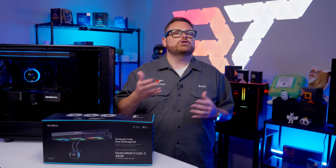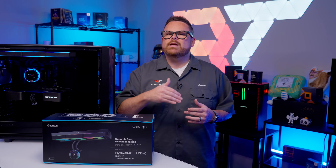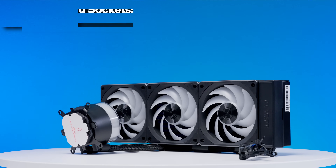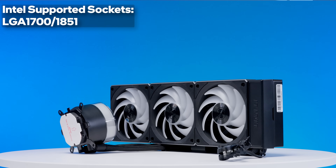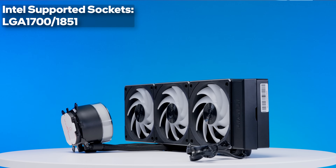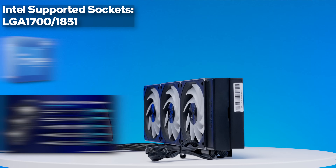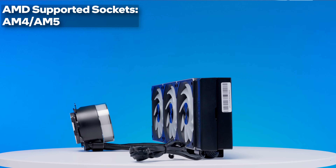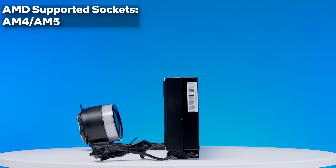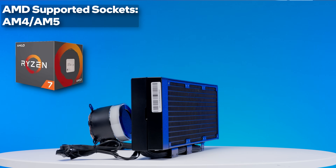Moving on to installation and compatibility, the Hydro Shift 2 looks futuristic but doesn't support too far back in socket terms. On the Intel side, it supports LGA1851 and, thanks to backward compatibility, LGA1700 — meaning it covers Intel 12th generation through the current Core Ultra 200S processors. On the AMD side, it supports both AM4 and AM5. With AMD's incredible socket longevity on the Ryzen platform, that means the Hydro Shift 2 will work with everything from the 1000 series onward.